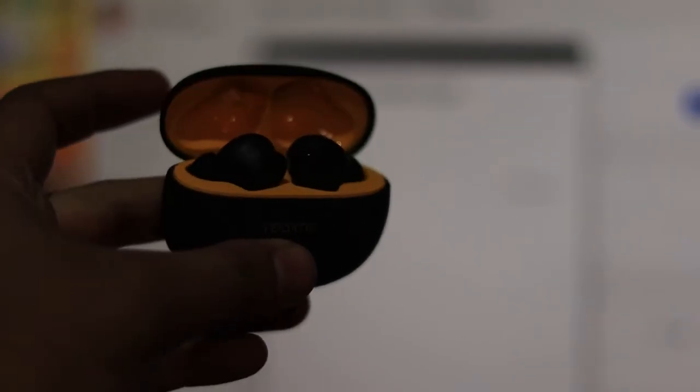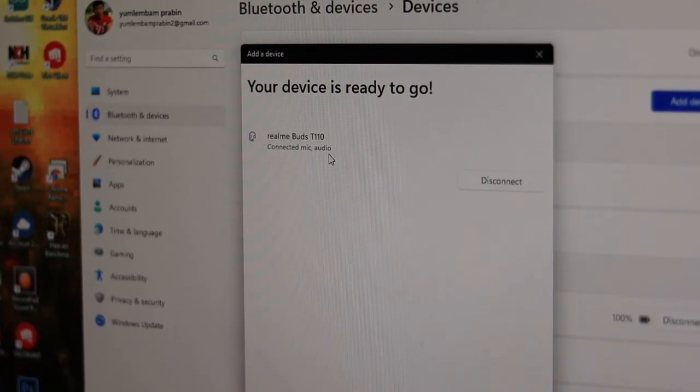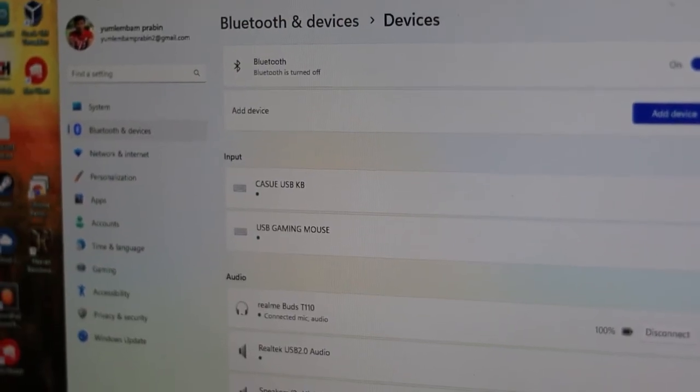The Bluetooth dongle should now work perfectly without any driver errors. If this video helped you, don't forget to like, comment, and subscribe for more bug fixes. See you in the next one.